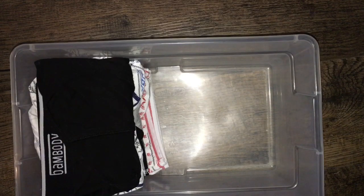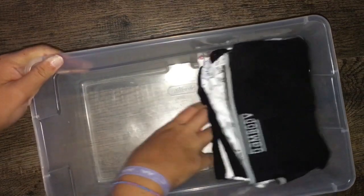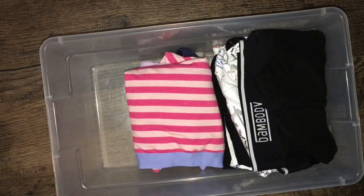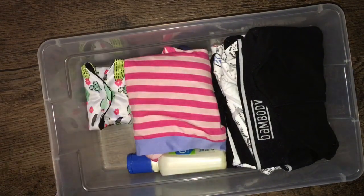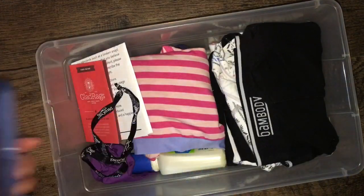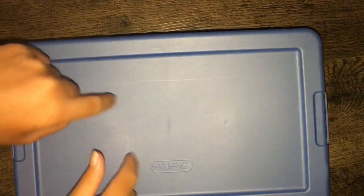I think my period is just going to be a little late because my cycle is off — my body is still getting used to having a period. But that is it for my period storage! I hope you guys liked this video. Make sure you like, comment, and subscribe, and request any videos you want to see down below. I'll see you guys next time, bye!